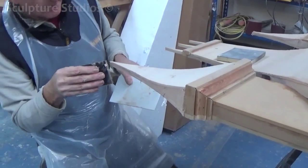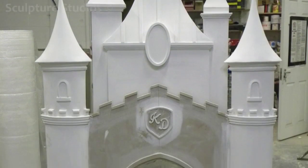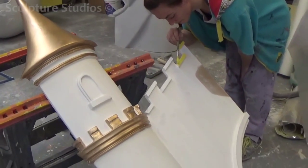Before any of the artwork or decoration takes place, we make sure that all the construction side is complete first, in case any changes or adjustments need to be made. We make sure that everything fits together properly and that everything stays together once it's been left freestanding.